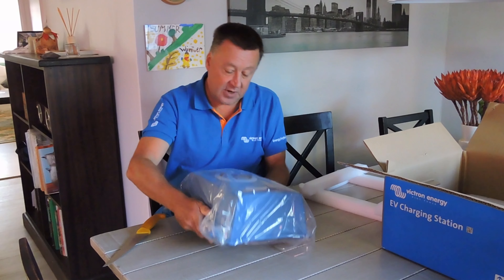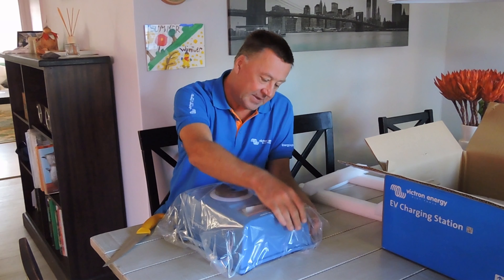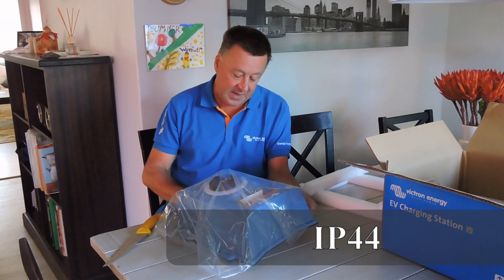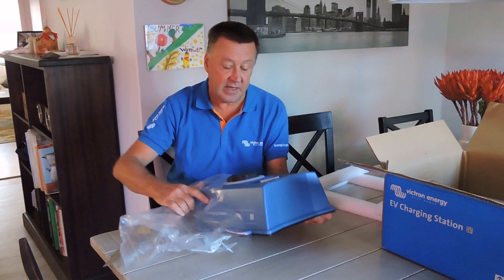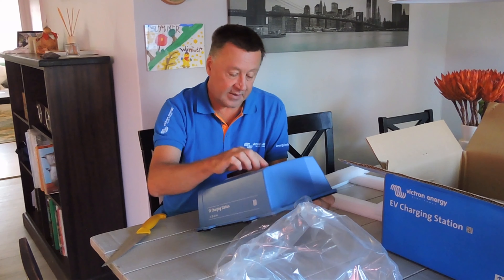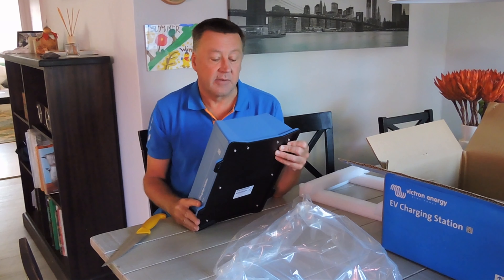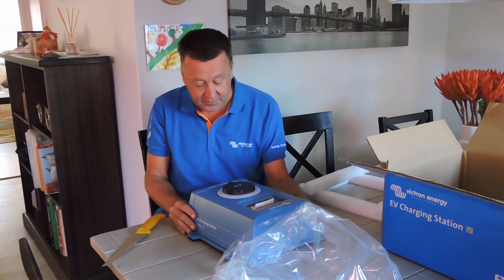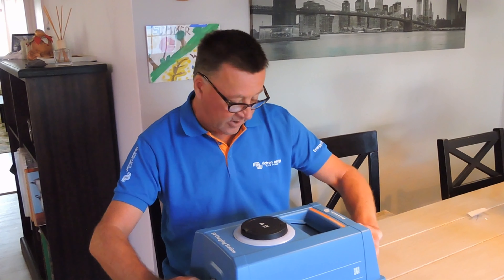Pretty rugged-looking device — I believe it's IP65 rated. This one will be in my garage and won't be mounted externally, but it can be mounted externally. Nice to see the color display, and I'm looking forward to getting it connected up and running through the configuration setup. Let's get it open.